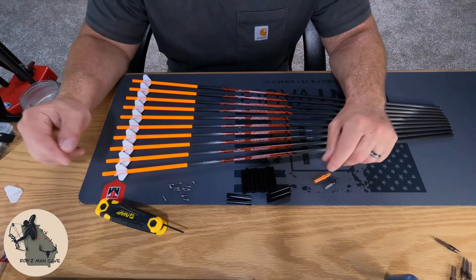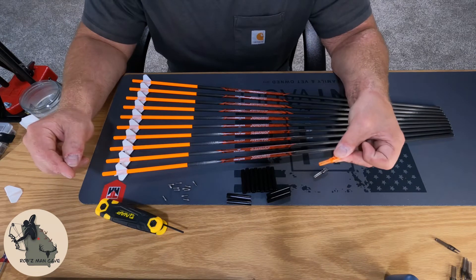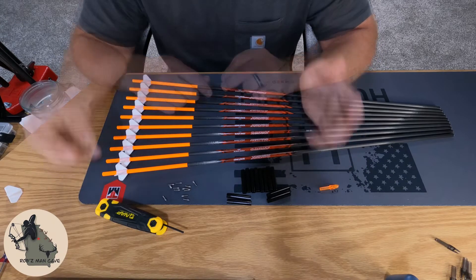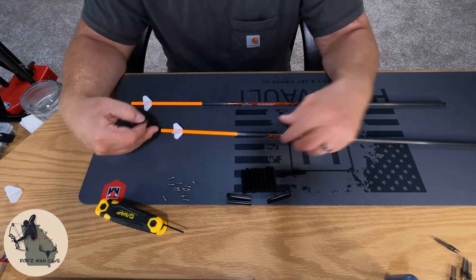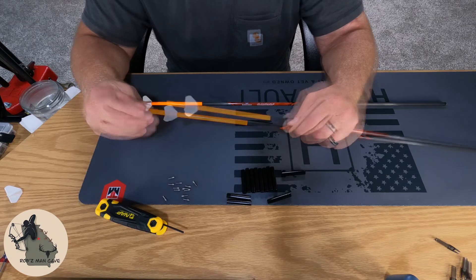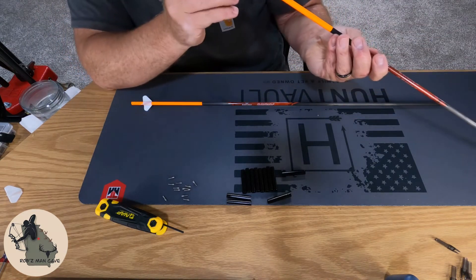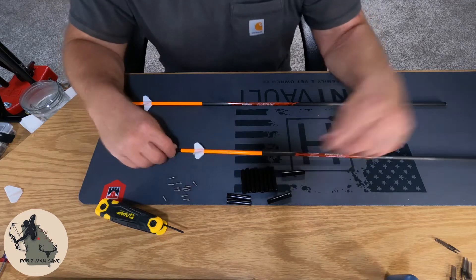We got everything fletched up, so we're going to go ahead and put our collars on and our knocks. We'll put our knocks on first. These arrows come with orange knocks, but since I put the orange wrap on there I felt like that was too much orange, so I ordered some smoke knocks to offset that — aesthetics only. With four fletching I don't want a vein up because then you also have a vein down, so I like to put my string right between two of the fletches. Line that up, push it in, check it.